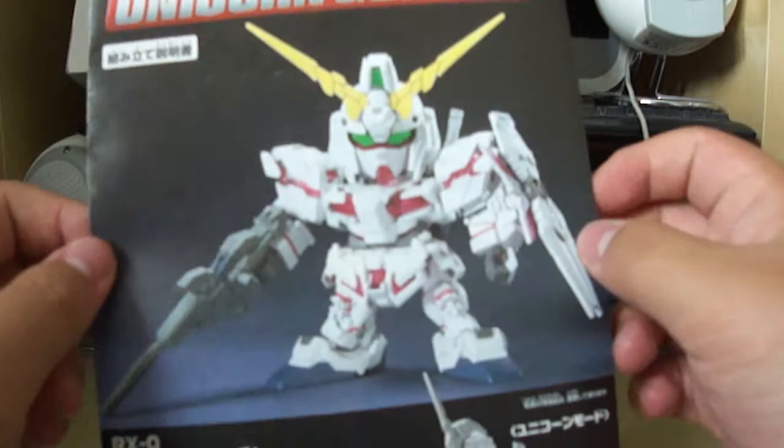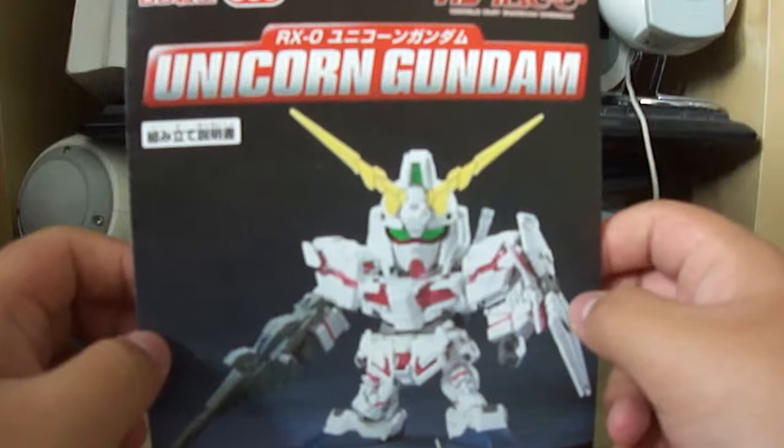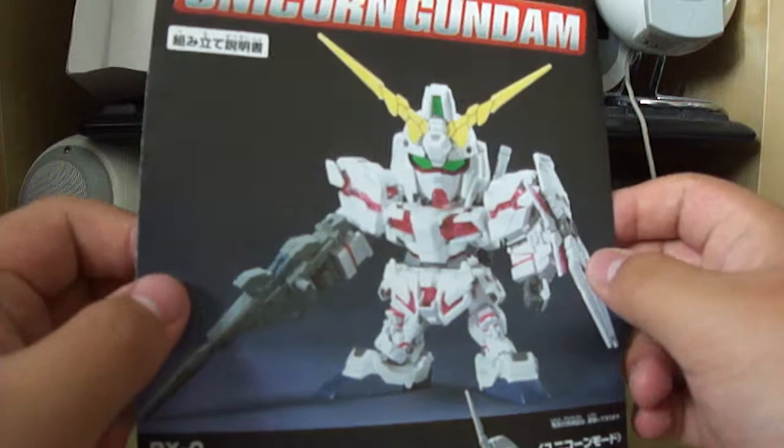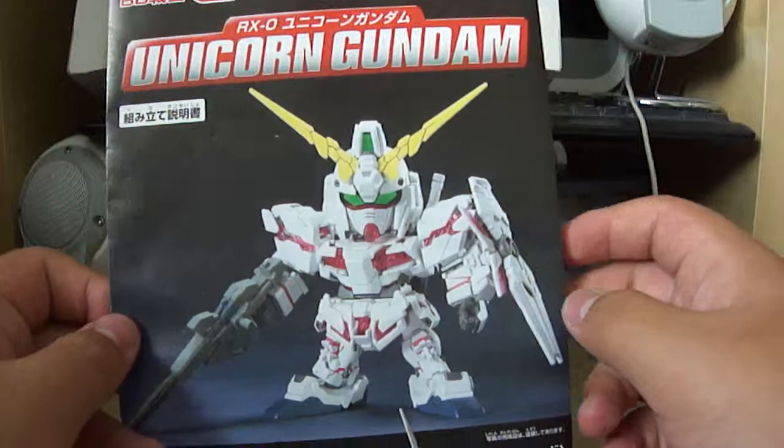That's about it for my unboxing video of the SD Unicorn Gundam. I'm sorry it dragged on so long - I just wanted to put all the effort I could into this video. If you didn't like it, comment below and tell me what I could do to improve. I will see you guys in the next video, which will be a build video for this kit, so be sure to keep your eyes open.